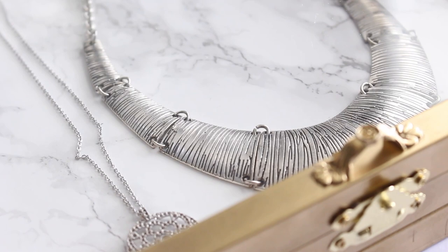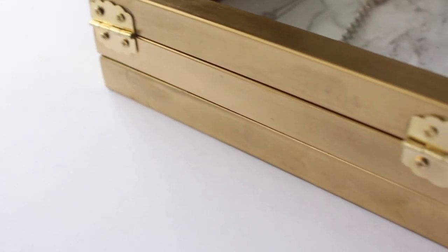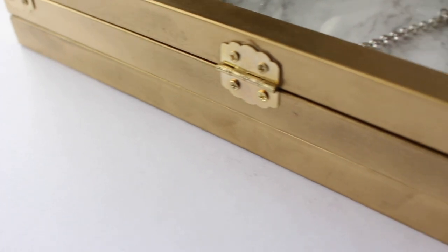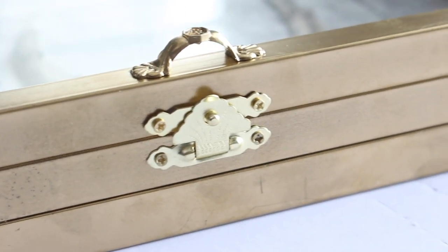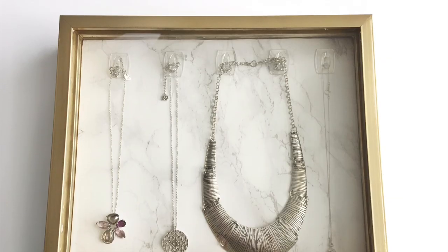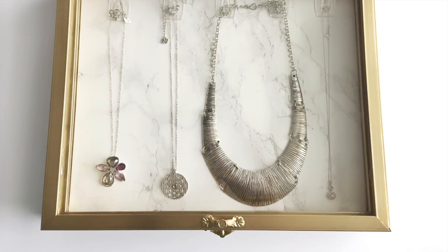Hey guys, welcome back to the channel. It's Tresha and I'm excited to share another great DIY idea with you, which is a jewelry display case. I know for me, I am guilty of laying my jewelry on the counter and not storing it away in a safe place because I didn't have one. If you are doing the same thing, this is a great project for you. So let's make one.